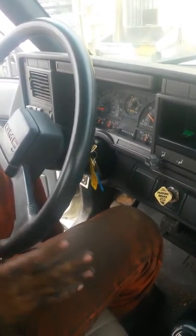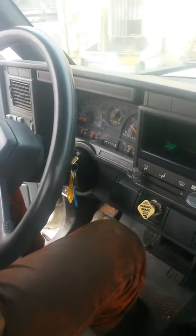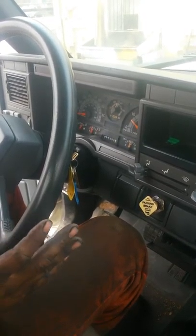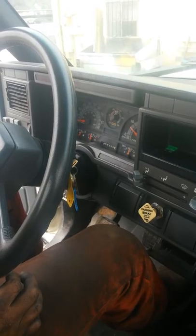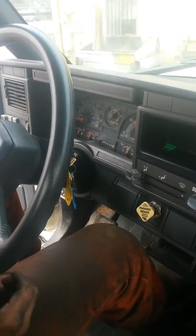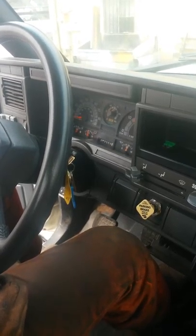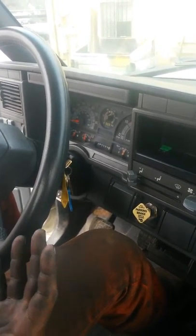Right now air is pumping into my tank. I'm gonna go ahead and do a governor cut-out test. For this test I'm watching my needles rise — as soon as they stabilize, that's the point at which the governor cuts out. I'm going to increase engine RPM to make it go a little faster. My needles are still rising; I'm waiting for them to stop.